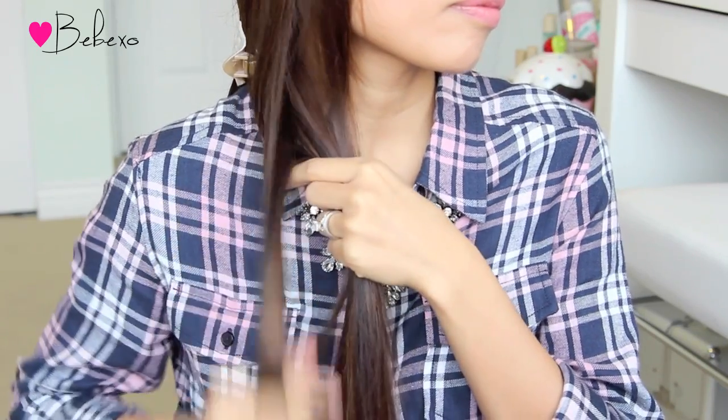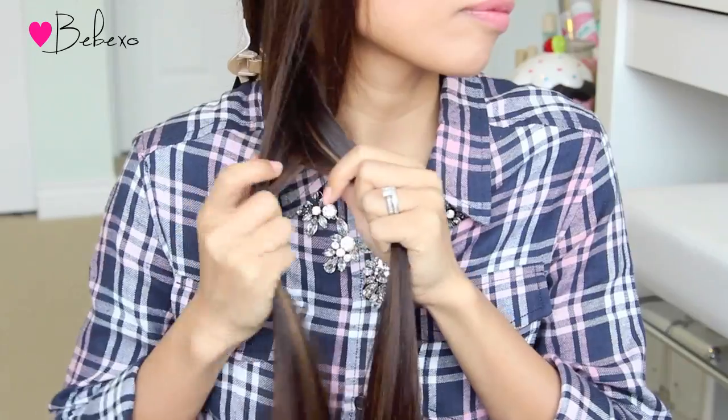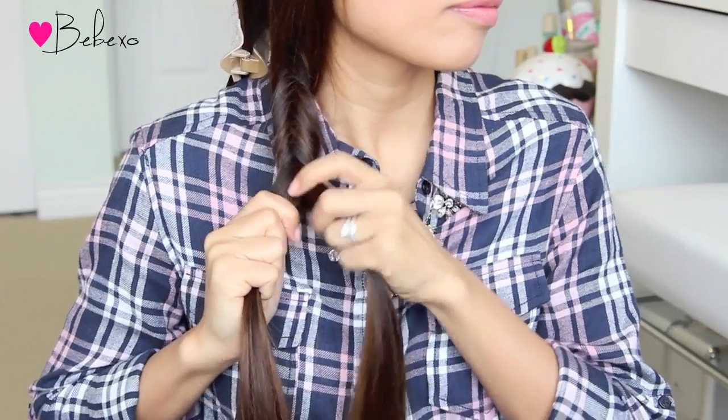Again, pick up some hair near the outer edge, cross it underneath and add it to the right. Then pick up some hair near the outer edge, cross it underneath and add it to the left. You want to make sure that this braid is tight, so every now and then just pull on the two strands and that will tighten up the braid.